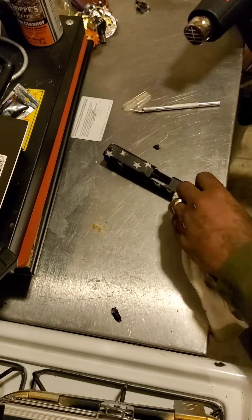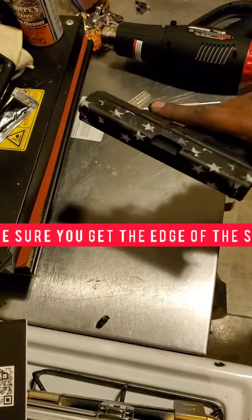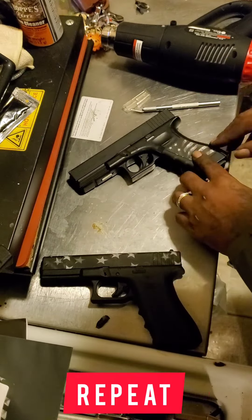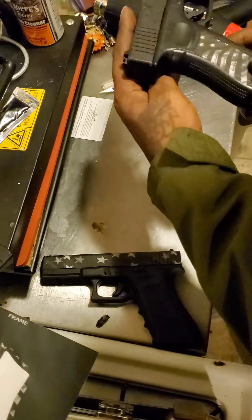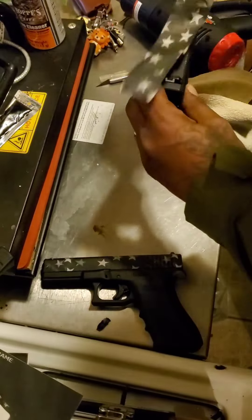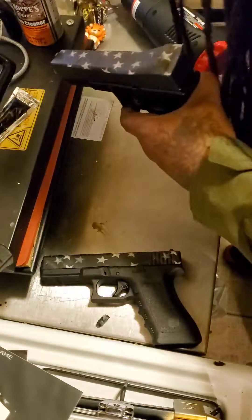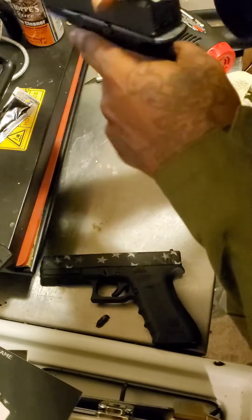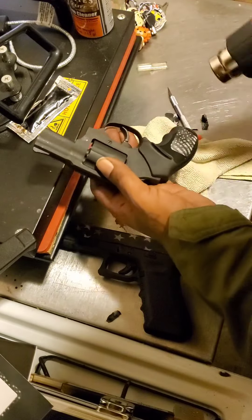I actually went and did my 38 and did the handprint design on that — see how nice that looks, it's so beautiful. Now this is my son's BB gun, look at that, really really nice. I made sure his BB gun, which is also a Glock 17, was decaled as well. You can have fun with this, just make sure you practice safety laws all the time.